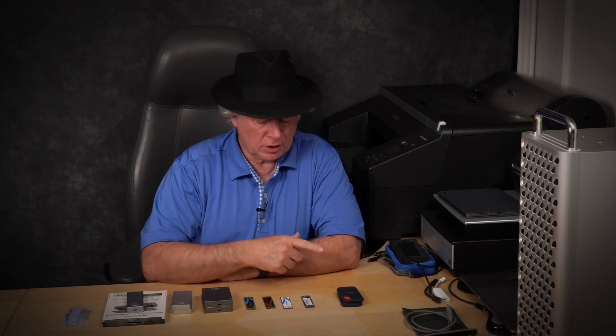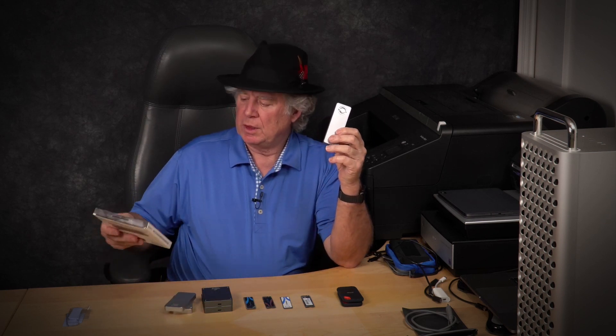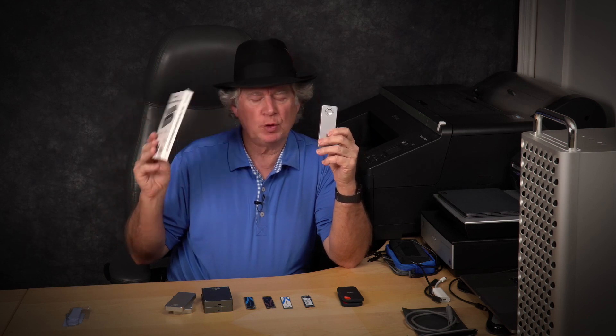Hey everyone, Wayne Fox here. I thought I'd do another quick video - kind of a conclusion to all of these SSDs I've been testing. I mainly want to talk about this one here, I'll get to that in a minute. This is a new Sabrent USB 3.2 enclosure, and it's really cool because it doesn't take any tools. I'm going to show you how to use this one - if you want to skip straight to that I'll put a time link.